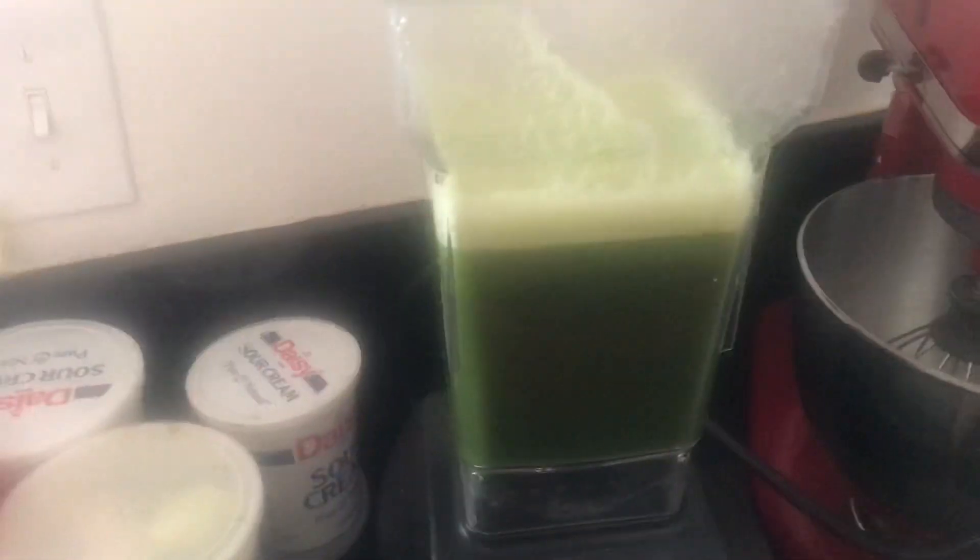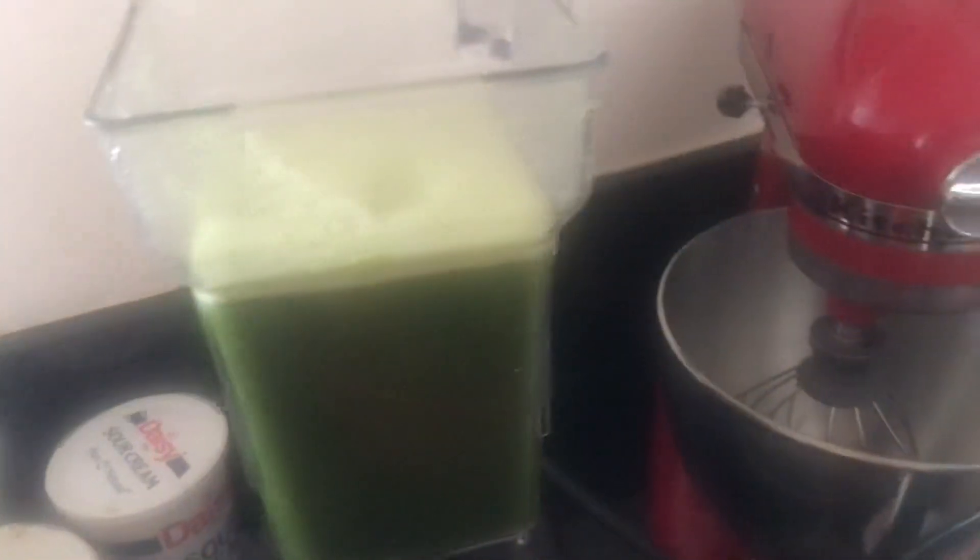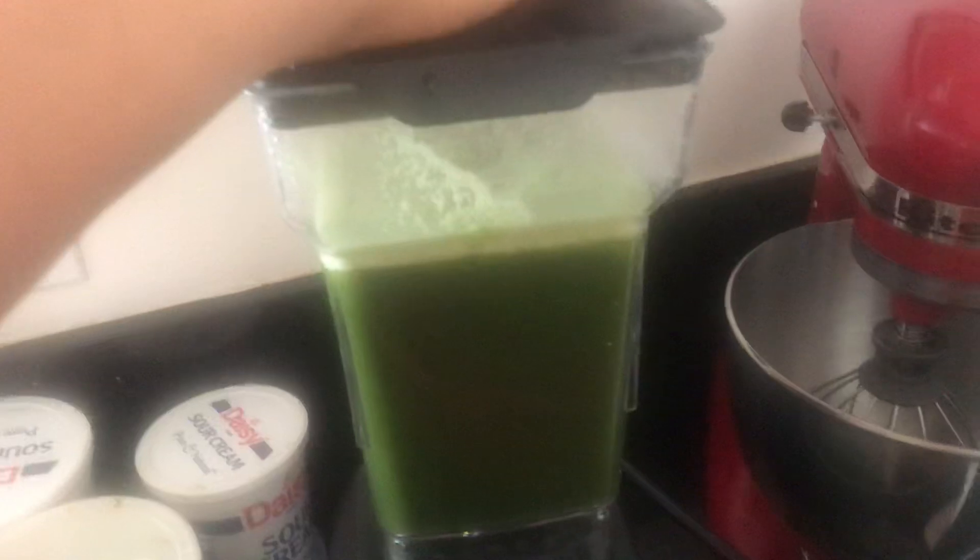Let's see how much — I'm just going to actually add it. I like the blender just to give it a good mix, and then I'm going to see how many containers it makes.